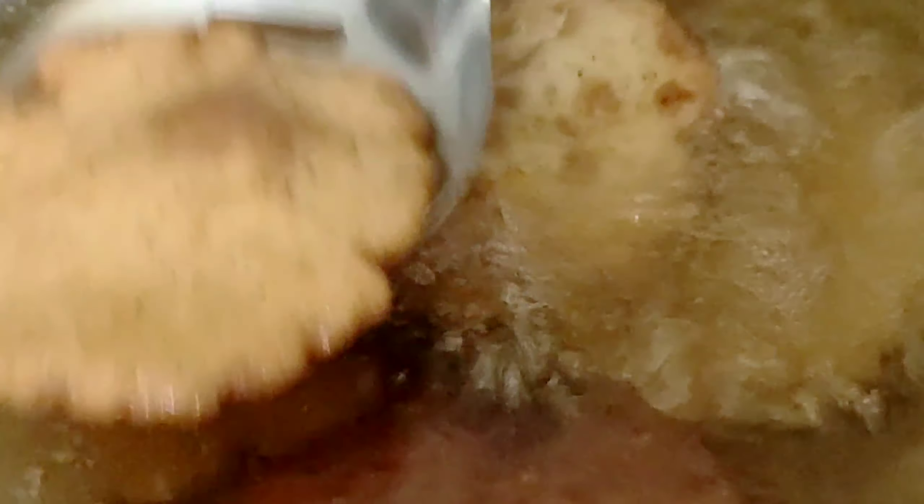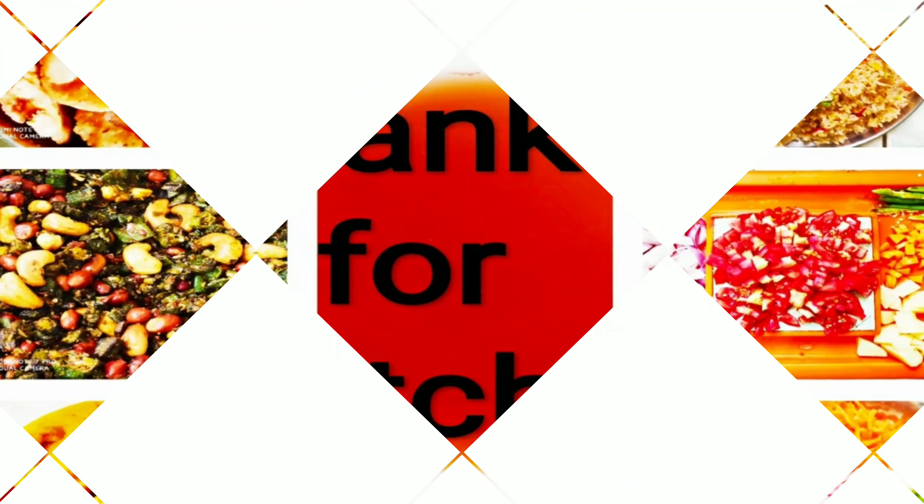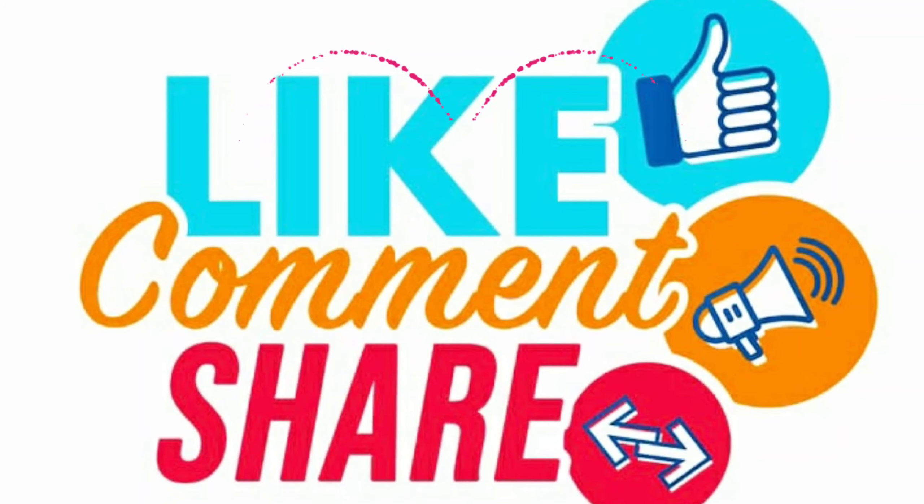If you like to watch our channel, please subscribe and share with your friends and like.